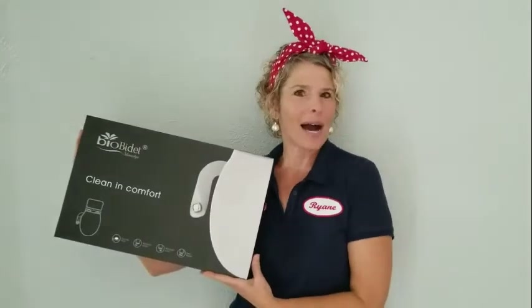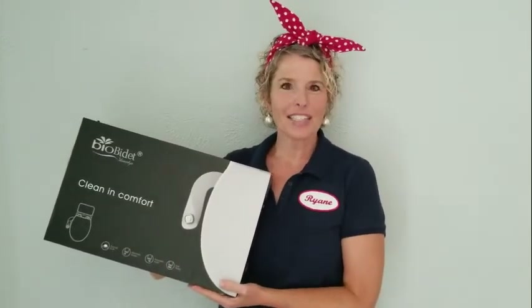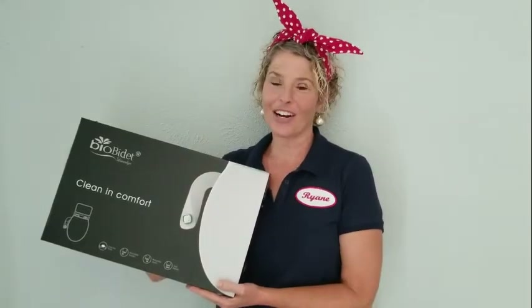Hey there Empowered Peeps, I'm Ryan to the rescue and today I'm going to be installing a bio bidet. Let me show you all of the pieces and parts that come in this box and then we'll get started with the installation.